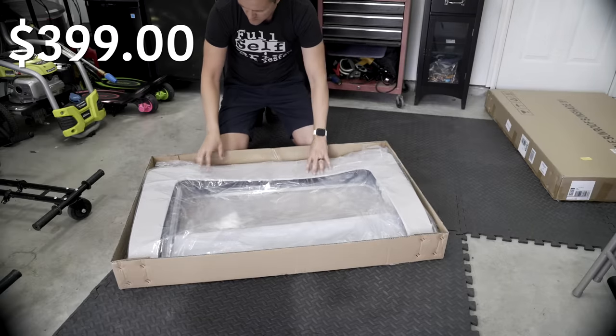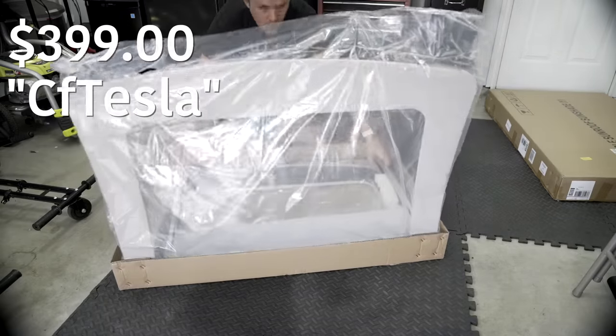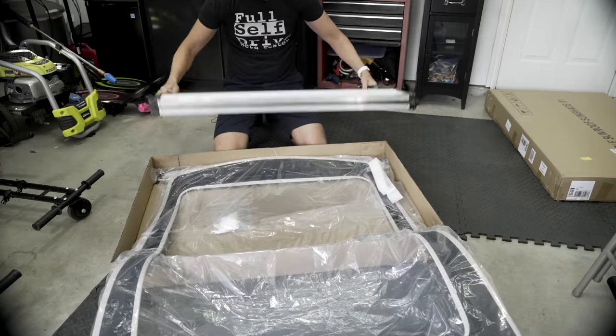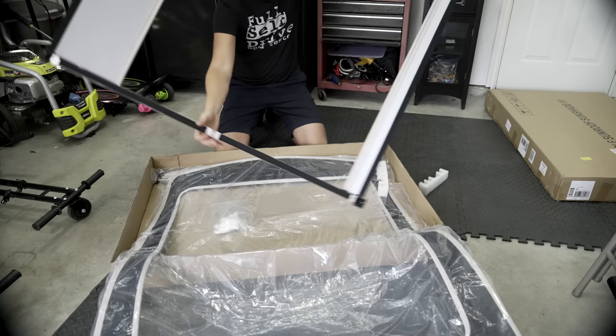They are selling for $399, but using my code CFTESLA, you can save an additional 15% on top of that, bringing it down to $339.15. They come with a brand new one-year warranty and are refundable within 30 days to a United States warehouse.